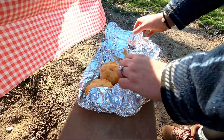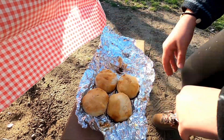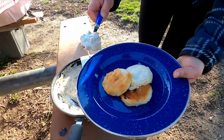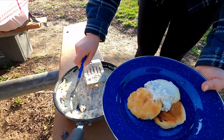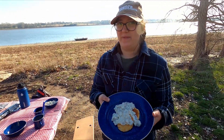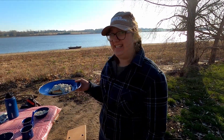Now we've got our warmed up biscuits and our gravy. Now we have our biscuits and gravy. Let's eat.